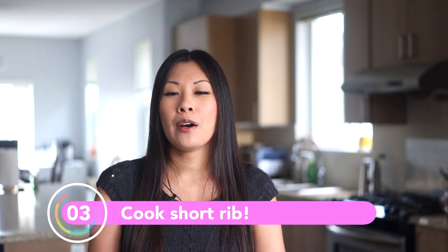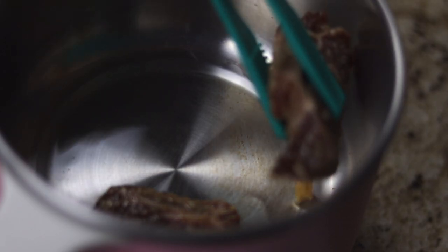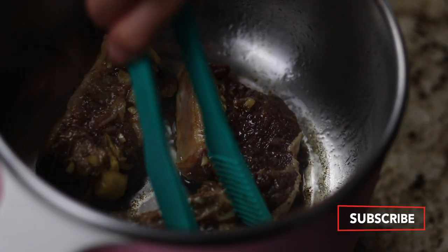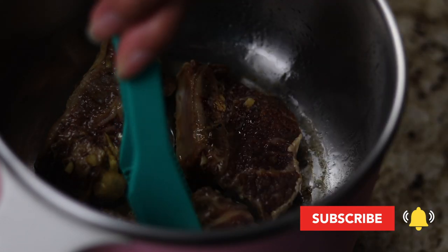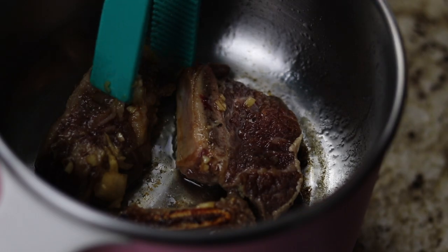All right, once the rice is ready, drain and dry out any excess water from the shibuki pot. Turn on the shibuki pot to low and add in a tablespoon of oil. Then add two to three pieces of short rib to the shibuki pot and let it cook for about two to three minutes per side. Be careful not to crowd the shibuki pot, otherwise your pieces may not cook evenly. Continue to cook until all your pieces are done.